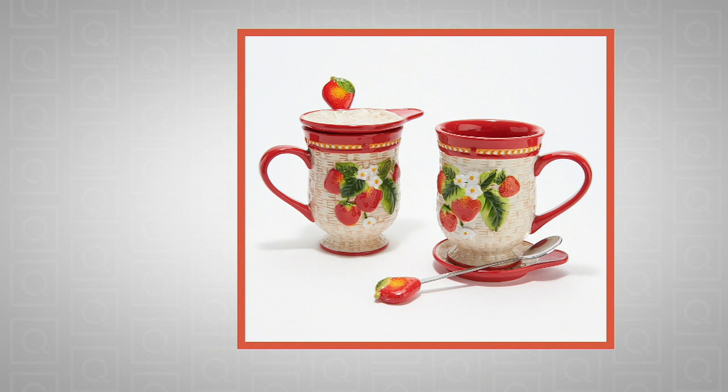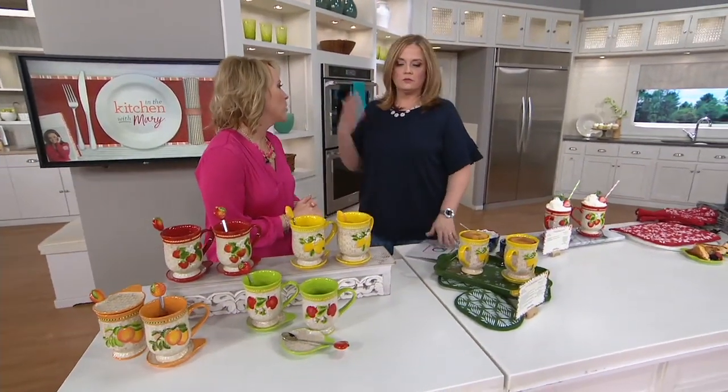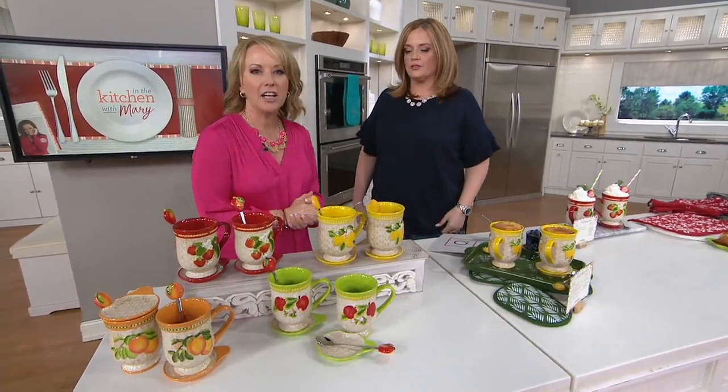These are brand new today. H218500 — it's the Temptations basket weave set of two fruit mugs with lids and spoons. Did I mention brand new today? We love the mugs from Temptations. Isn't it funny how excited we get about cookware, stoneware, decoware?